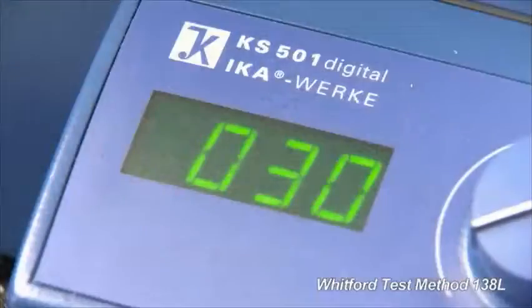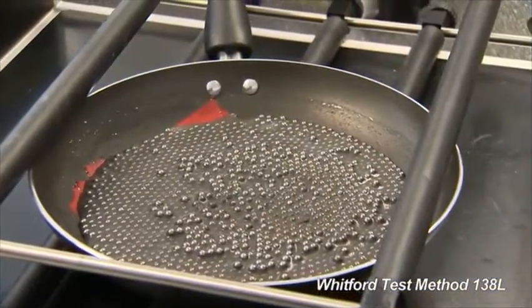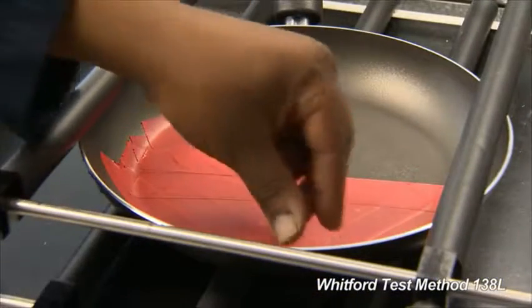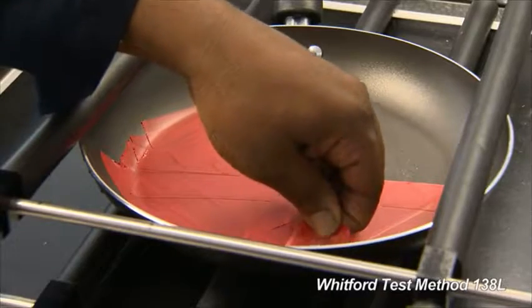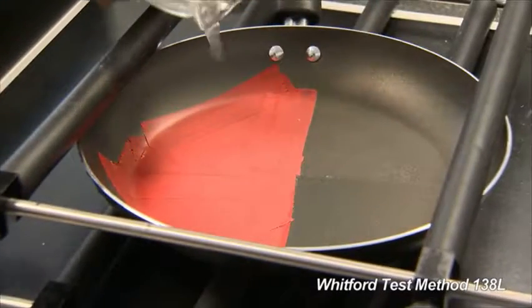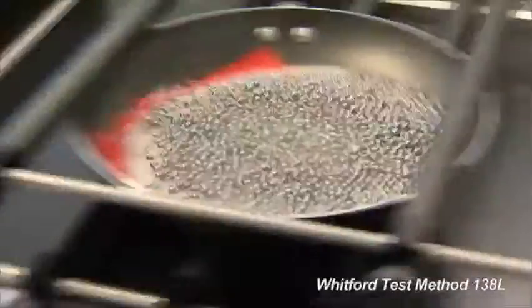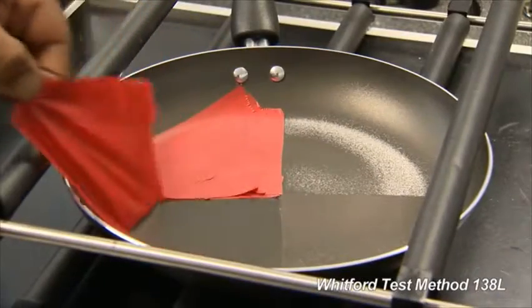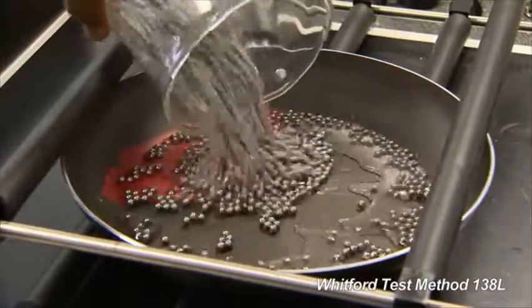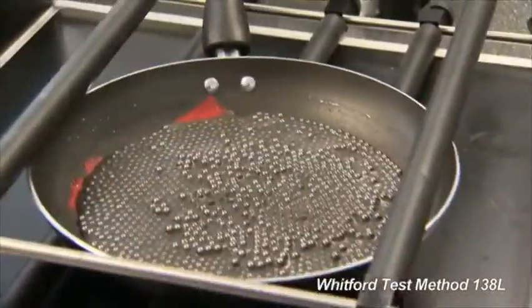Stir the abrasive mixture. After 15 minutes, turn the shaker off. Empty the pan and remove the first covered quarter. Repeat the test for another 15 minutes, then a third 15 minutes, at which time the test ends.